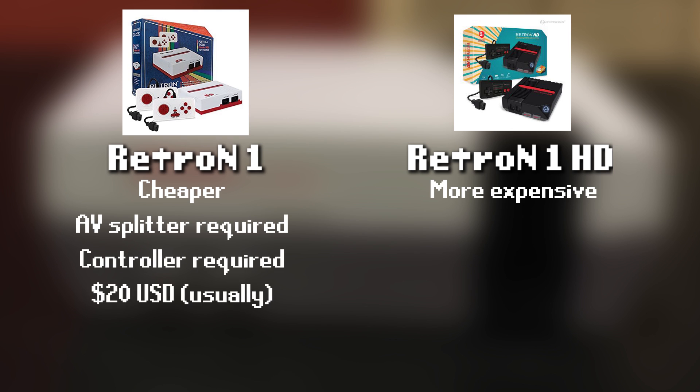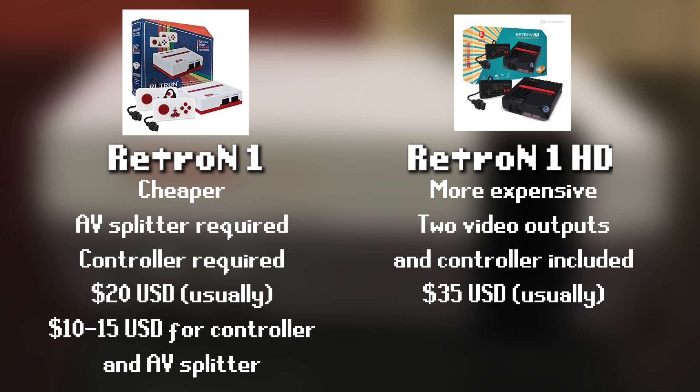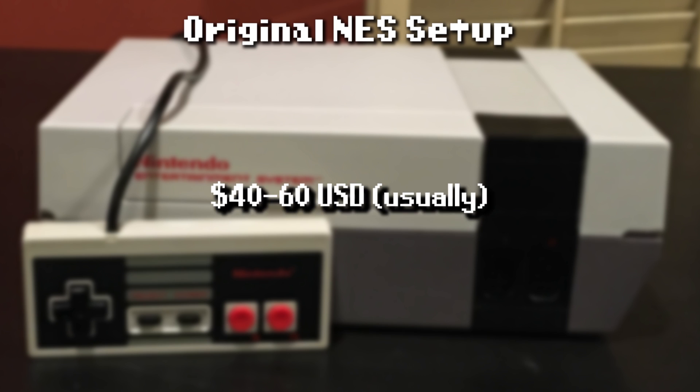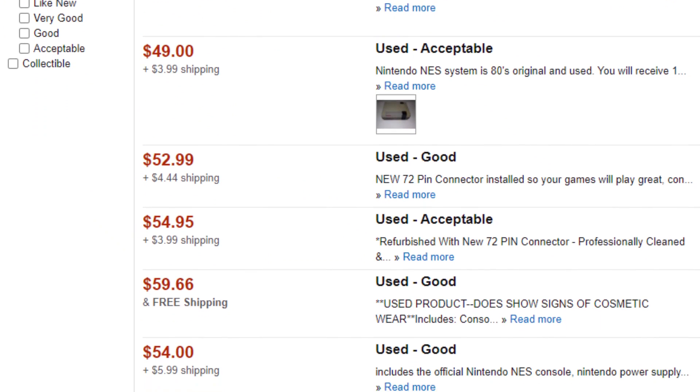The Retron 1 is $20 most of the time; however, you'll probably also need to spend an additional $10 to $15 for a controller and AV splitter to capture video. The Retron 1 HD is $35 on Amazon usually, and comes with two video outputs and a controller out of the box. The cost of an original NES setup varies, but in general you can get a full setup with a controller and all the necessary cables for $40 to $60 if you know where to look. Usually Amazon's used listings will have the lowest prices.